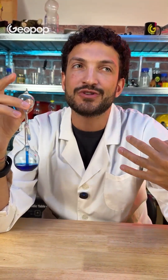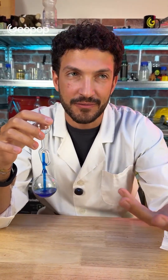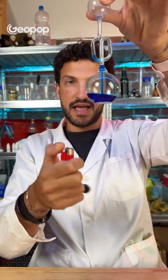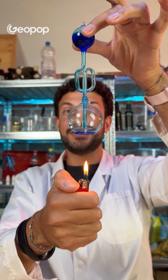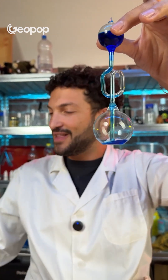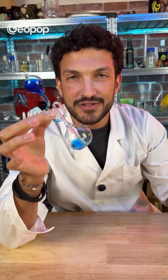The water in a mocha pot doesn't rise because it boils. When a mocha pot is heated, the air and steam expand and push the water up through the filter. It's exactly what happens here if we hold a lighter below it and heat it up — watch what happens. All the liquid rises and it even bubbles, just like a mocha pot would. So, thanks to a thermoscope, which I think is a wonderful instrument, we can understand how mocha pots work.